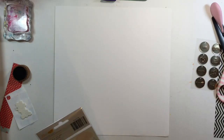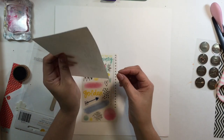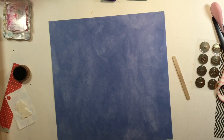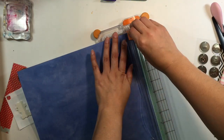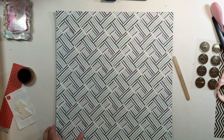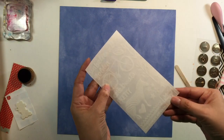Hey everyone, it's Sandy and I'm going to do a layout with these rub-ons from Amy Tan. At first I was going to use the colored set, but when I opened them I noticed there was a white set of rub-ons. So I went ahead and changed from my 12x12 white piece of paper to this 12x12 paper that is also from the Amy Tan Finders Keepers collection, and I'm going to use that blue side right there.